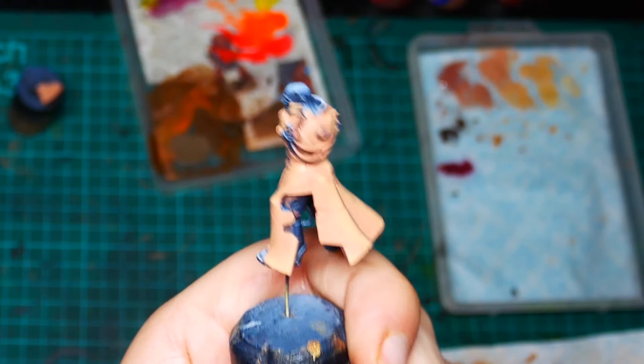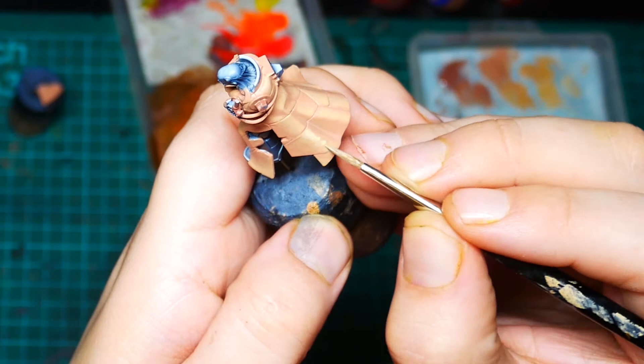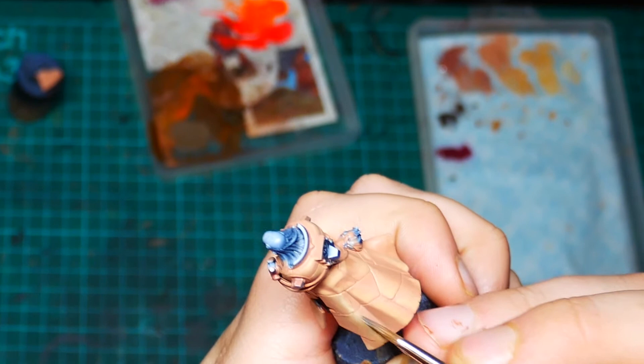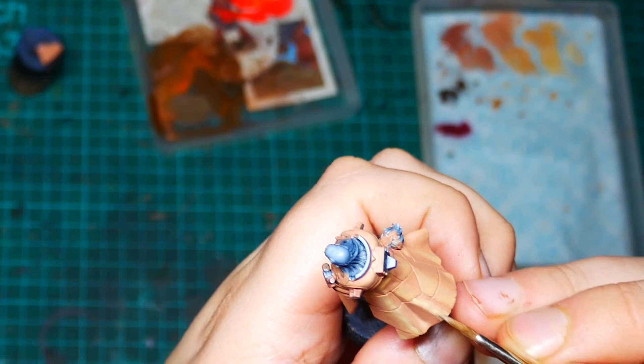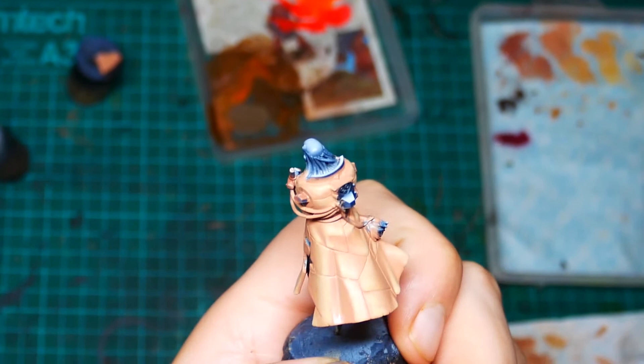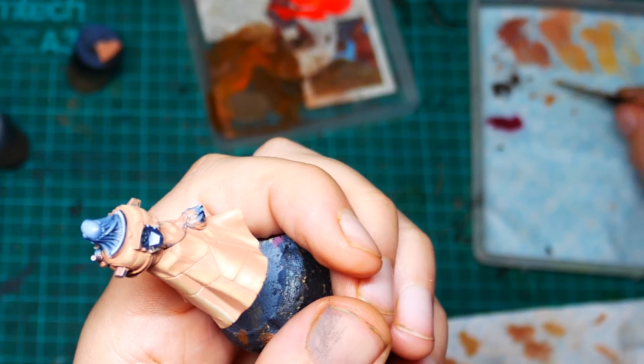Now we're going to add a little Screaming Skull into the Kislev Flesh — roughly one to one. This gets the same treatment; you just pull those highlights up until we really start to see those volumes getting defined. Then I do a final pass with pure Screaming Skull. You only need to hit some very precise highlights with it — keep it very thin — and that should do it with the highlights.